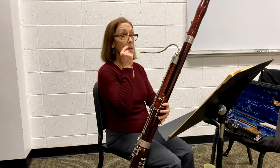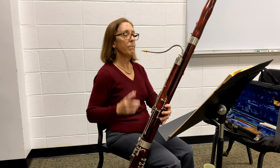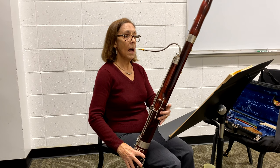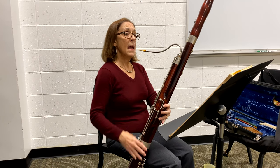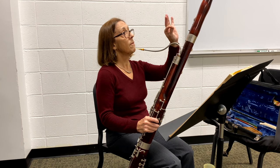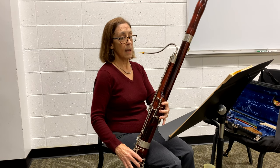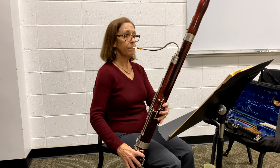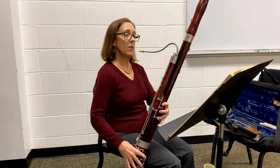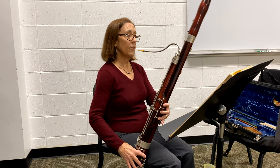If we have good air, our embouchure will help us. So take a good breath and start with: left thumb on the whisper key, first finger, second finger, and third finger. Touch that key, first finger down, second finger, and third finger. Take a nice breath, and your right hand should just rest on the instrument — it doesn't need to do much and can be very relaxed.